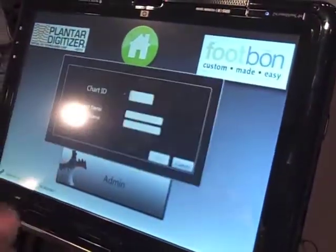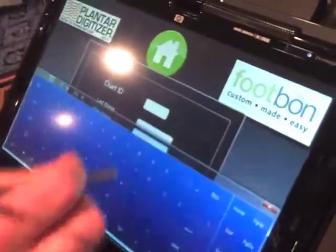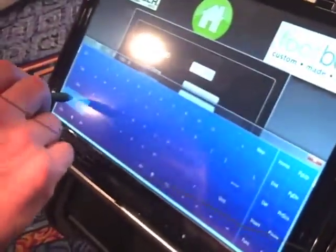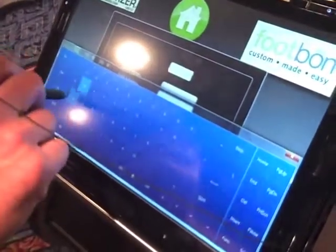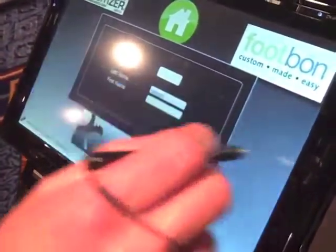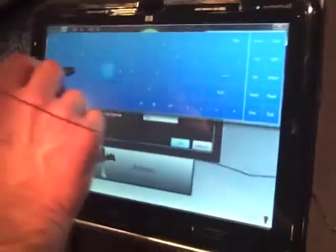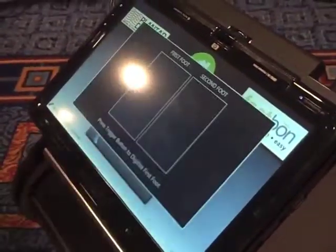The first thing I'm going to do is enter a new patient's name. We do that with our touch screen — we just type in the patient's name directly on the keypad. And now we're ready to digitize this patient.